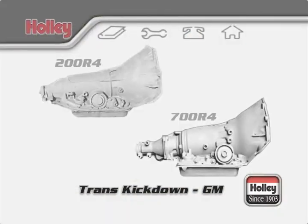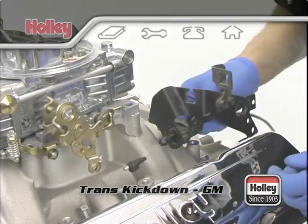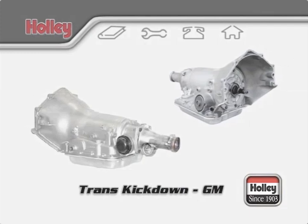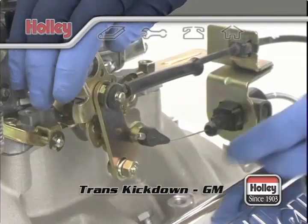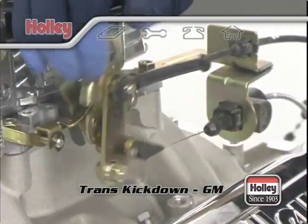Two other popular transmission types are GM's 200R4 and 700R4. These are 4-speed automatics, also known as automatic overdrive transmissions. These transmissions are controlled by a throttle valve cable management system, also called a TV cable. This system was developed as a communication and management link from the carburetor to the transmission's valve body. The TV cable attaches to the carburetor throttle arm so that when the throttle arm is rotated, the TV cable will be pulled at the same time and in sync with the TV plunger inside the transmission.